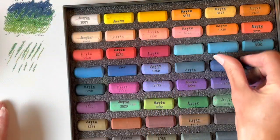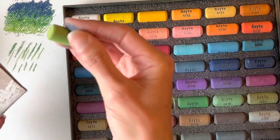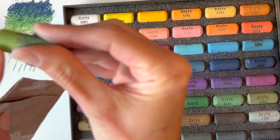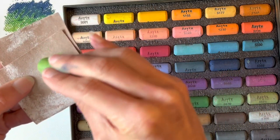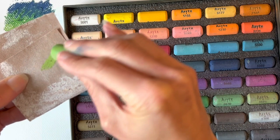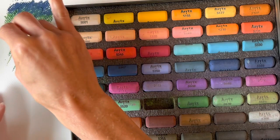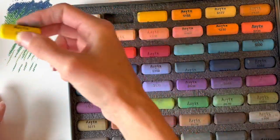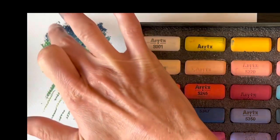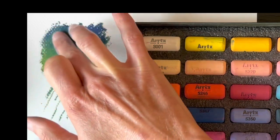Sometimes I do notice on various brands of pastels that there can be a bit of a film coating the edge. When you first use a pastel that has never been used before, you might need to run the edge over a piece of sandpaper or a piece of paper towel just to remove a bit of that coating.